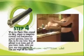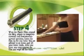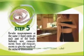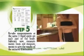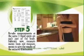After 1 hour, you may remove the film and wipe off the toner. Retake measurements at the same 3 fixed spots on each part of the body. Next, subtract the new measurements from the old measurements to get the result of your reduced dimensions.